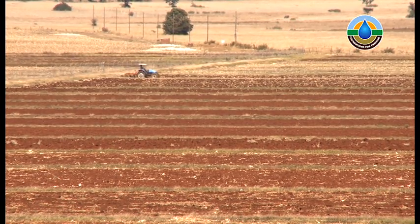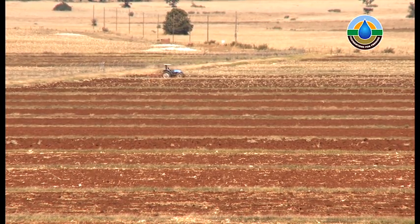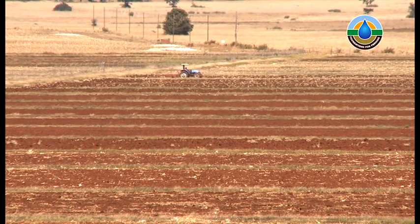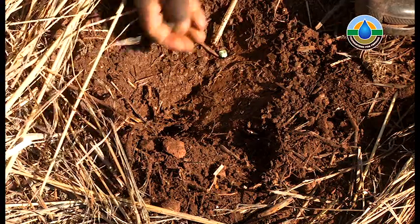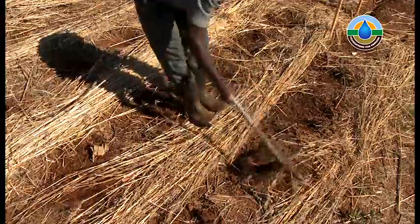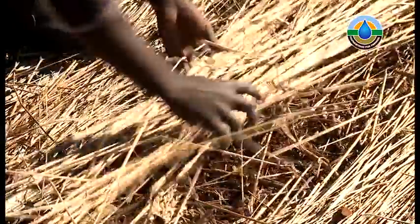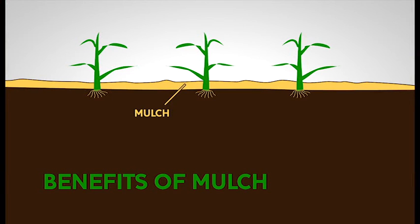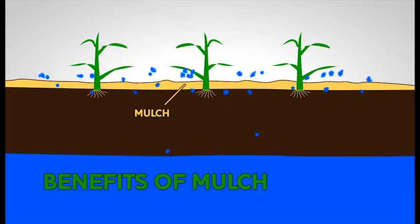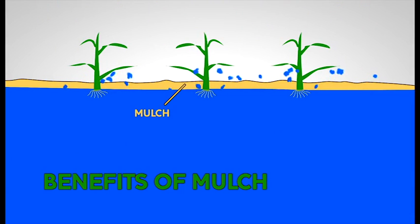Ploughing contributes to massive amounts of erosion every year, and erosion wastes both soil and water. In Foundations for Farming, we never plough. Rather, we make small holes to plant our seed in. We cover the seed with soil and ensure the soil is covered by God's blanket, which is a thick covering of plant material called mulch. This means that water can travel slowly into the soil when it rains and can go much deeper. The soil will then keep moisture for much longer, and the mulch reduces erosion and evaporation.